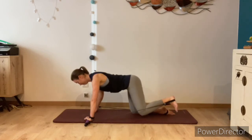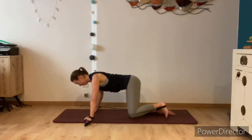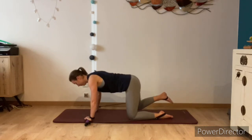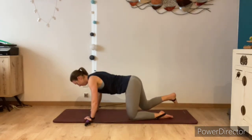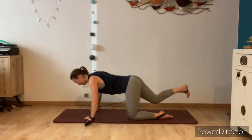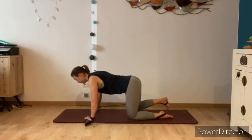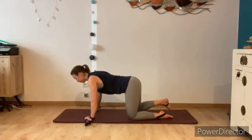Just go one more time on that leg, then gently bring the knee back down to the mat, hip distance apart, and set yourself up to go on the other leg. Exhale extend, inhale draw the knee back in, just floating above the mat. Try to imagine you've got a glass of water on your lower back, keeping the rest of the body nice and still, shoulders pressing away from the ears.